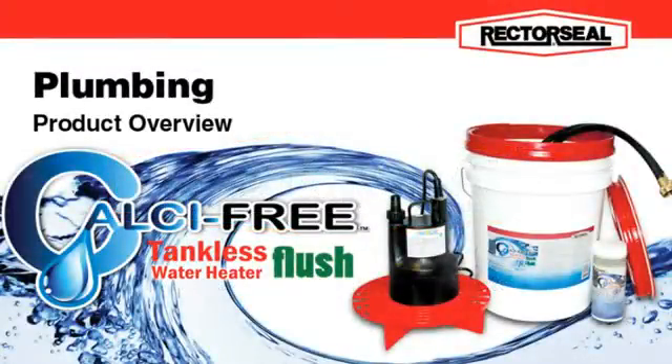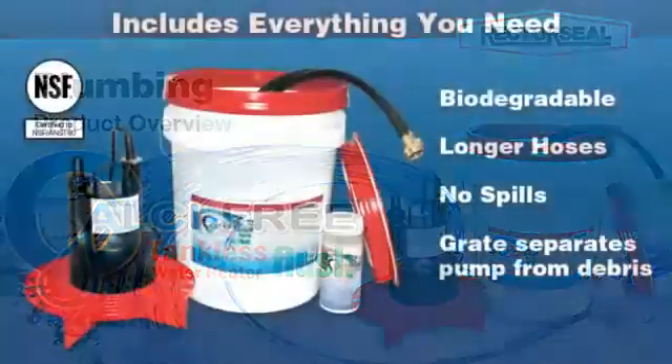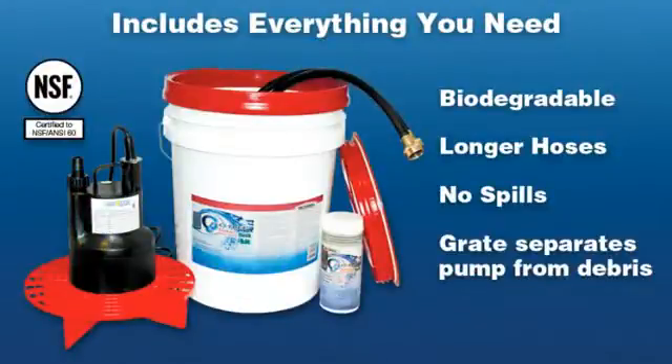Calcifree Tankless Water Heater Flush — the complete system to clean and restore efficiency to tankless water heaters. The Calcifree Tankless Water Heater Flush Kit includes everything you need to safely and effectively remove scale and mineral deposits from tankless water heaters.